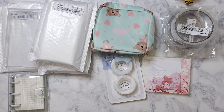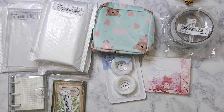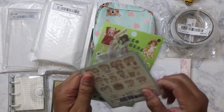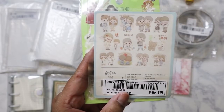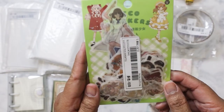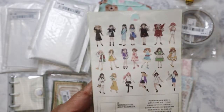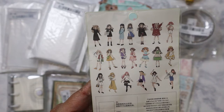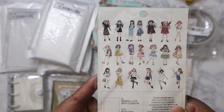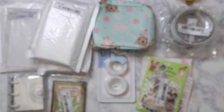The most expensive thing I purchased was probably the bag. I ordered some sticker packs — this one has cute little girls, and I've been on a binge ordering these types of things, what you'd call girl flakes or sticker flakes, because I can use them with my collages.